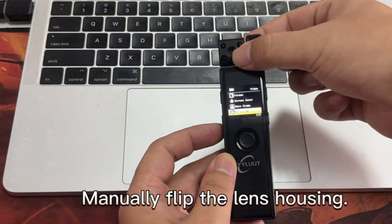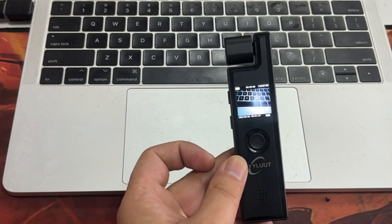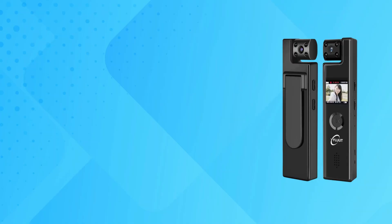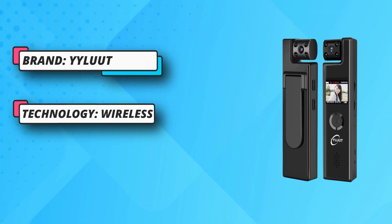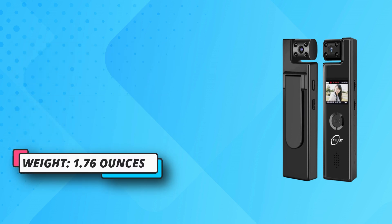You can enter the menu to switch the inverted screen. This video recorder has a 190-degree rotatable lens — you can adjust the angle required for recording, and when rotating the lens 180 degrees to take a selfie, you can rotate the upside-down video picture back to normal.